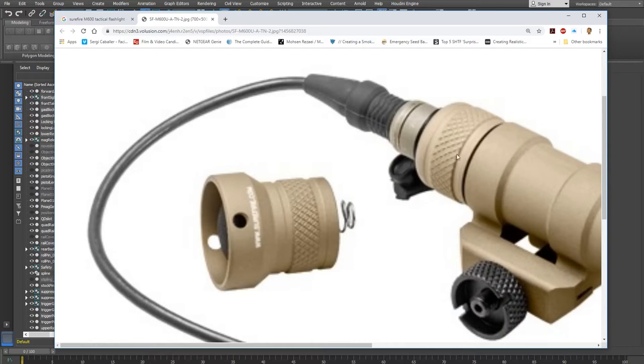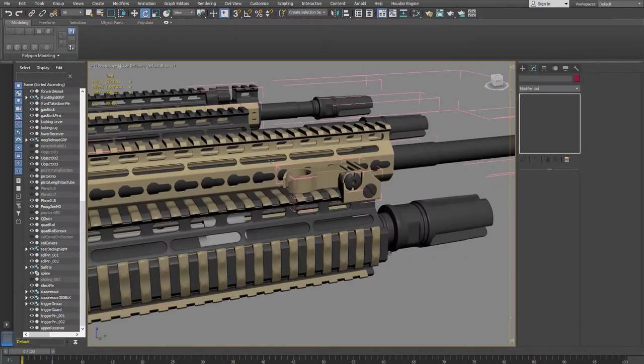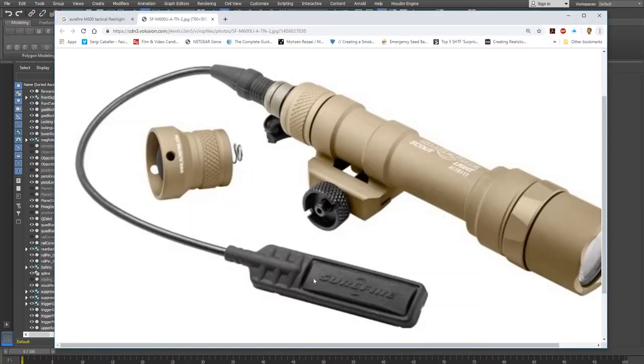I'm going to put in some of that detail. You have to be careful because that's a lot of polygons. This type of light comes with two options: a tail switch at the back, or a pressure pad switch you can mount to the top of the rail wherever your thumb can reach. I'm going to go with the pressure pad and cord — it's more visually interesting than just a tail cap.